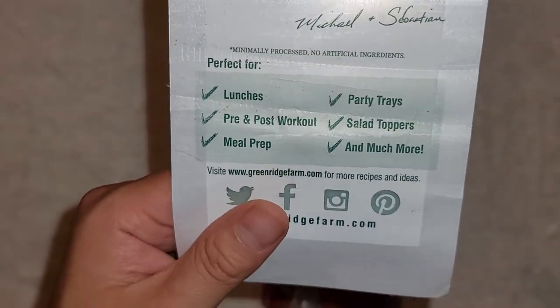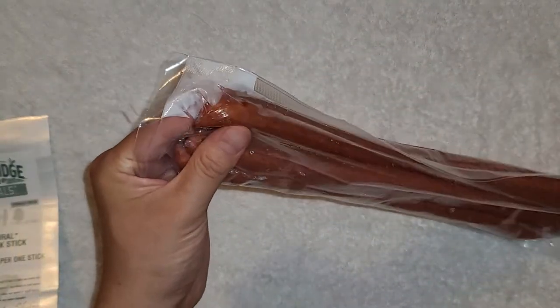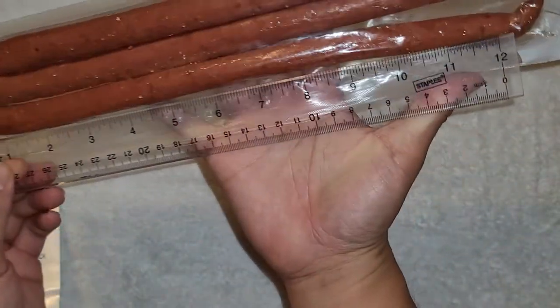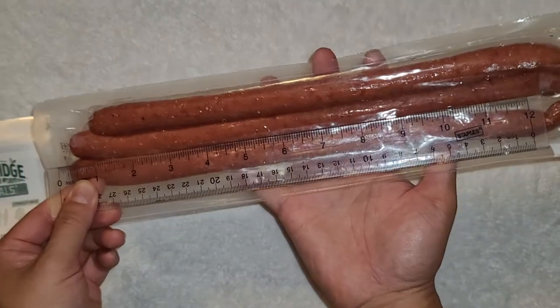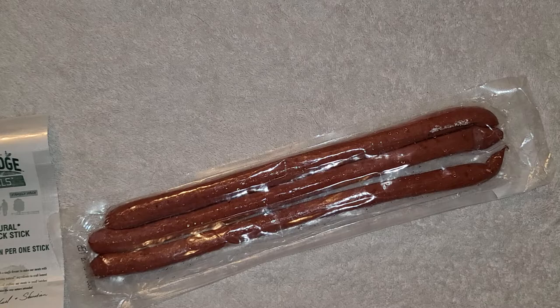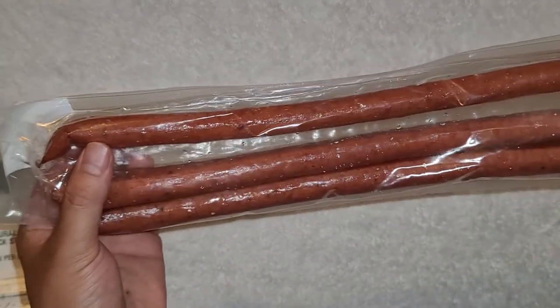They say it's good for lunch, pre or post workout, meal prep, party trays, salad toppers, and much more. It's on sale right now with a $4 discount — so it's $15.89 with the discount, coming out to almost $12, which is about a dollar per beef stick. For this quality, that's super cheap.